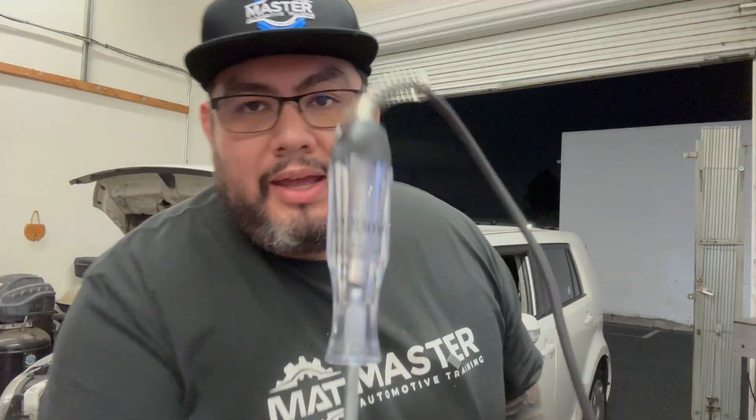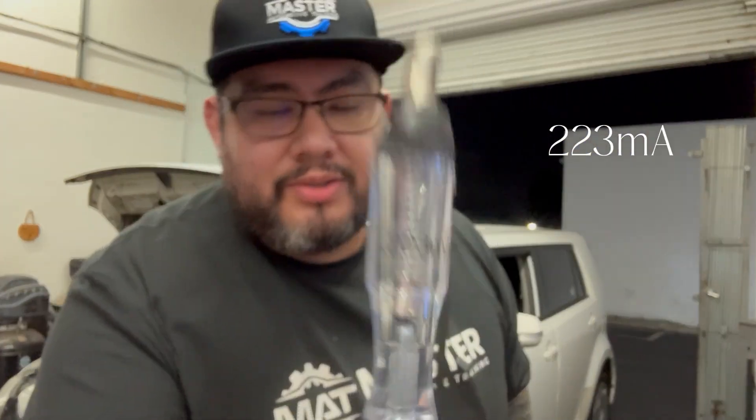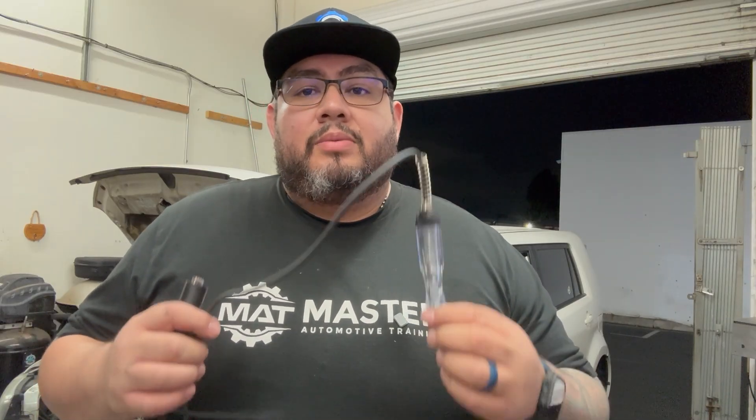The first type of test light is your standard incandescent bulb style test light. You can pick these up at Harbor Freight or any auto parts store for a couple bucks. The most important thing whenever you buy something new like this is to take the time and run it through an ammeter so this way you know how much amperage it actually draws. This one draws around 223 milliamps.